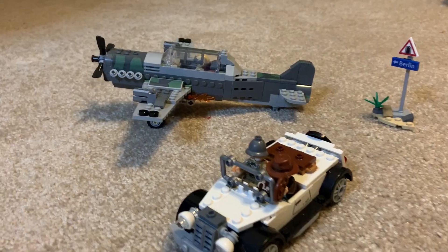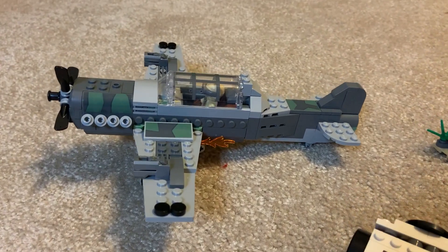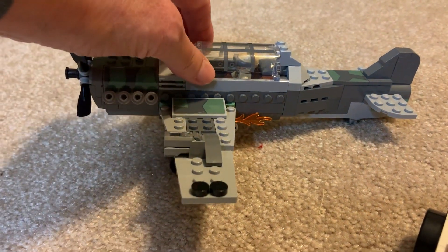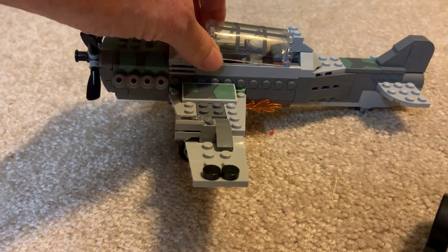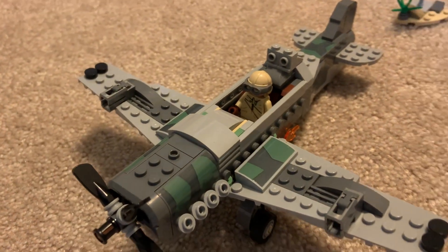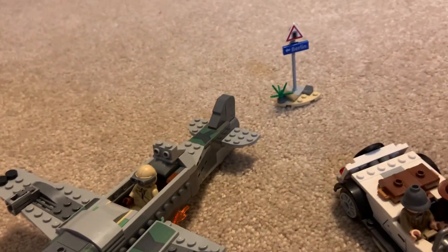If you're a Lego fan and love the Indiana Jones movies, I highly recommend you get this set. It's from The Last Crusade Fighter Plane Chase and has lots of details. You get the authentic Indy with his iconic hat and whip, and his father, the professor, with his diary full of secrets.